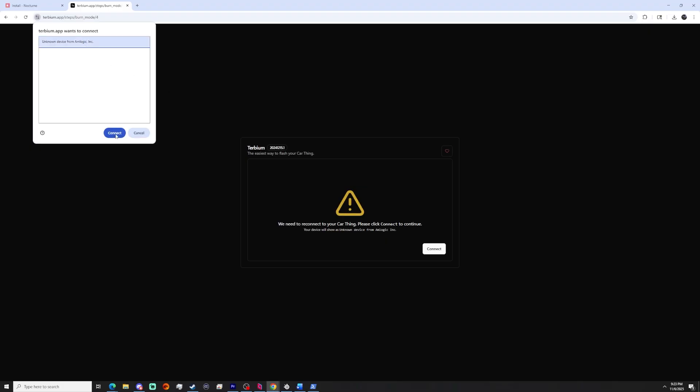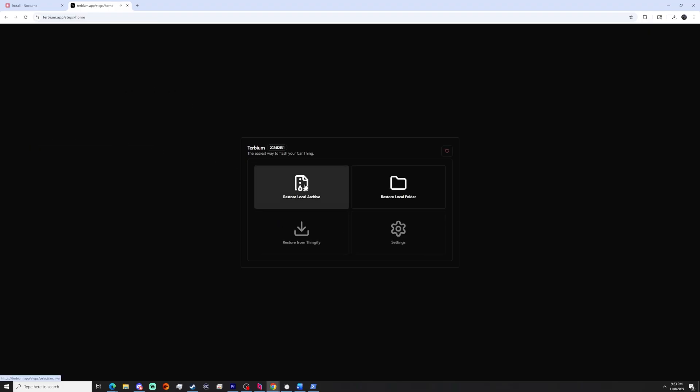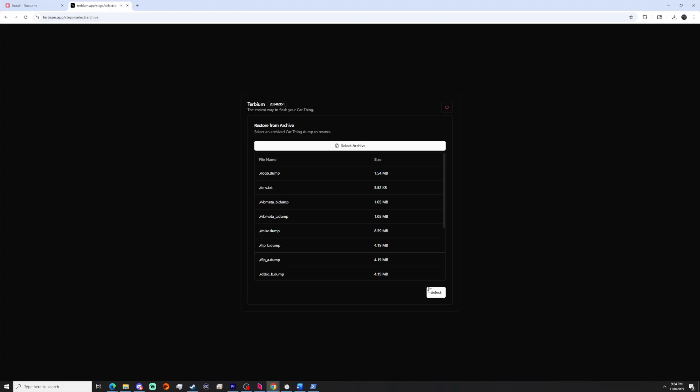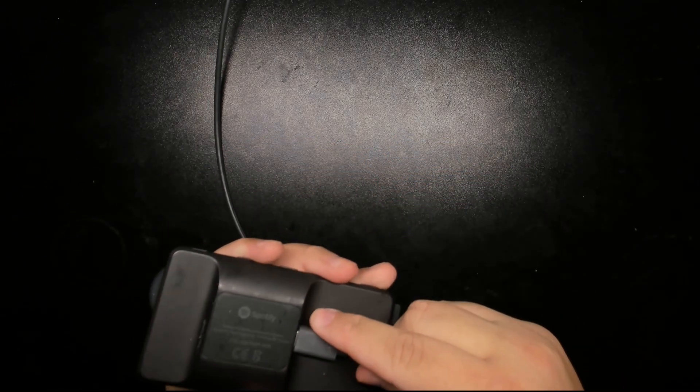Once we're all connected, we'll have the options of Restore a Local Folder or Restore from Archive. We're going to choose Restore from Local Archive and hit Select Archive. Click on our folder or file, and once it loads up, we're going to hit the Select button again. Terbium should now be installing our chosen OS, and once it's done, unplug and plug the Car Thing back in. The Car Thing should turn on and from now on boot into the custom OS we installed.